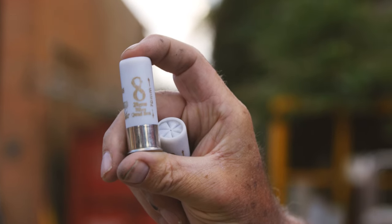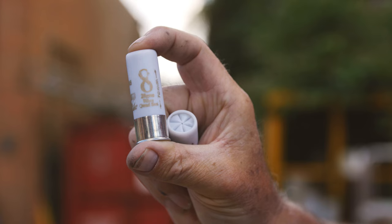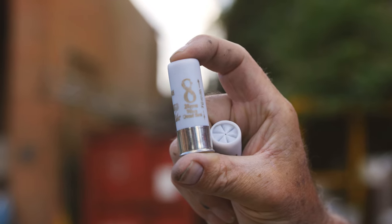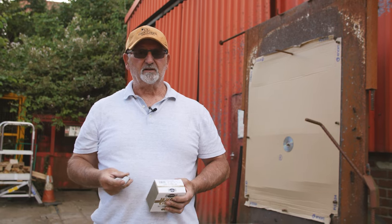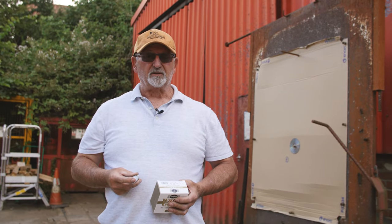I've already tested them in the field and at one or two little fairs, and they are a fantastic cartridge. But let's put them on the pattern test and let's see what they do.